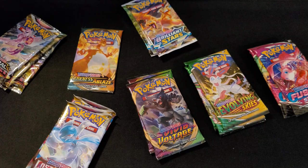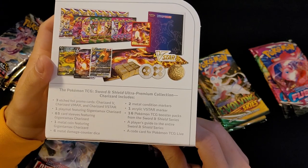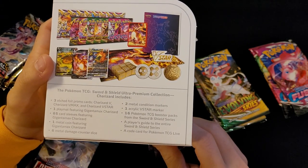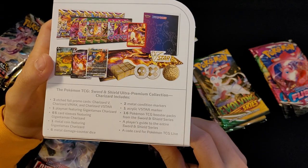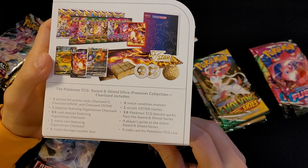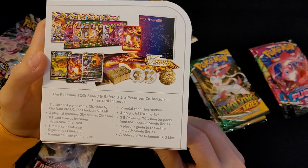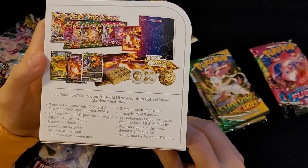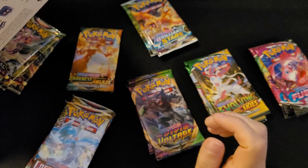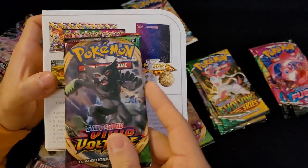According to the box: three promo cards, one play mat, sixty-five sleeves, one metal coin, six metal damage counters, two metal condition markers, one marker, sixteen TCG booster packs, a player guide, and a TCG code card for Pokémon TCG Live. It looks like we got an extra pack — possibly an extra Vivid Voltage. So we have seventeen packs. I'll take it!